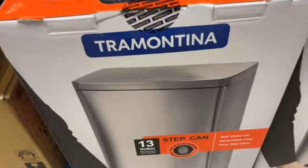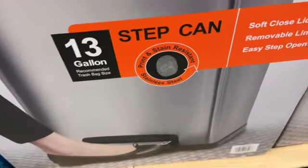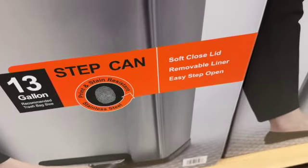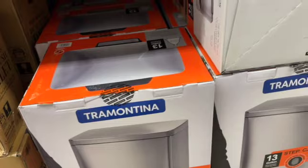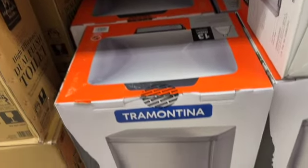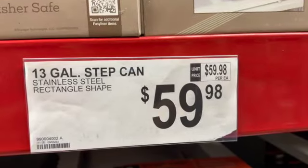Tramontina 13-gallon step trash can — print and stain resistant stainless steel with a soft-close lid, removable liner, and easy step open — $59.98.